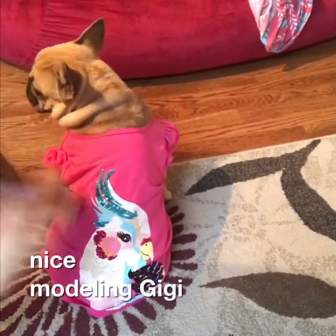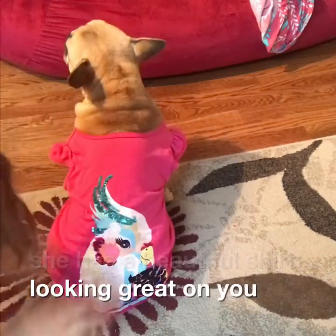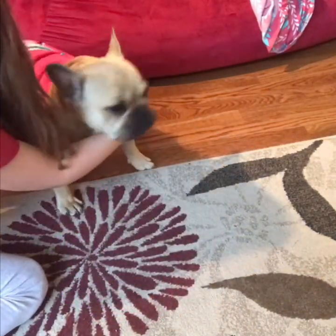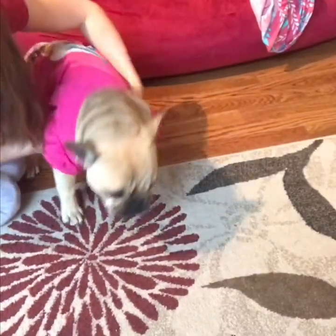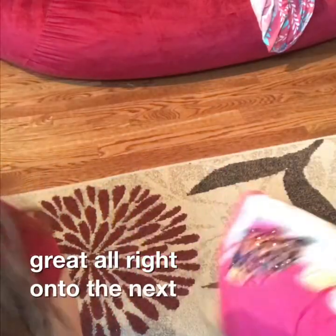Nice modeling Gigi, she has a beautiful shirt, it's looking great on you. All right, let's see some face shots. Beautiful, she's looking great. All right, on to the next one.